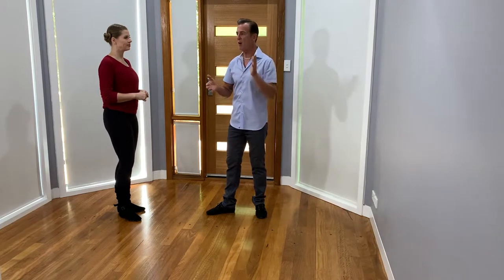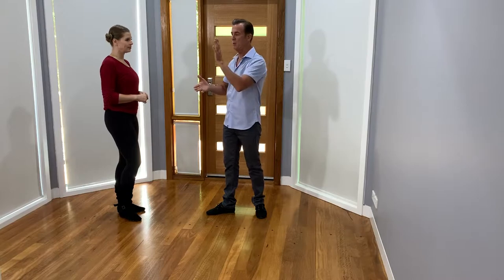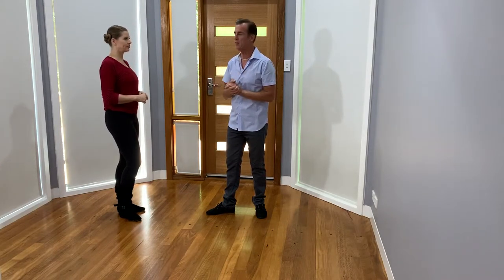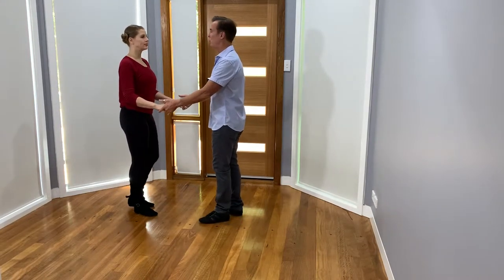As you send the hand over on the six, even though you're leading more off the right side of the body, that will feel really natural for the girl because she's actually on the correct foot. Now while we're on that, let's have a quick look at if I were to do a basket whip.